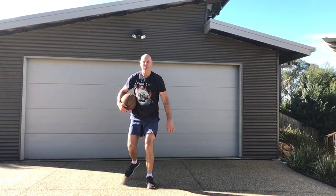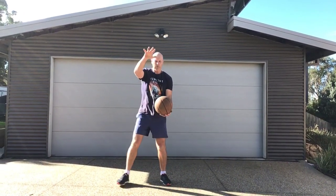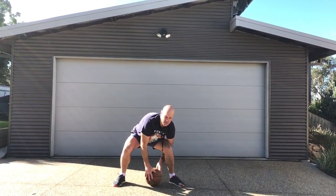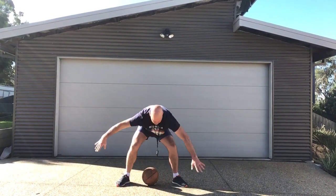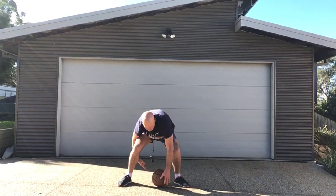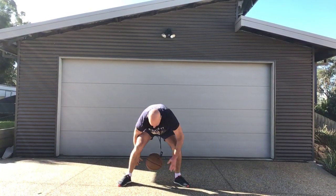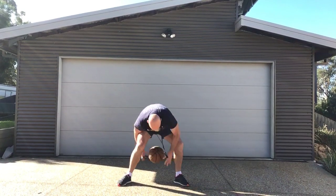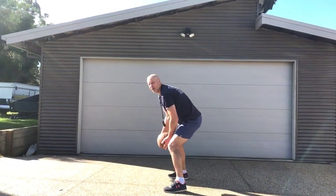Now when you've got that one, let's alternate — one hand in front, one hand behind. Same thing: start on the ground, alternating sides. Get the rhythm, get the pattern — in front, behind. Then try the bounce: behind, in front. I used to be better at this when I was younger.